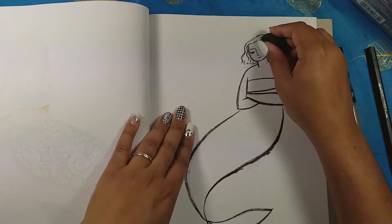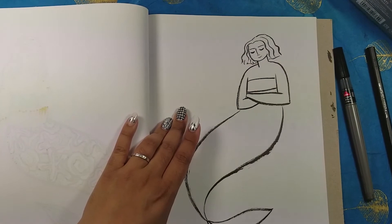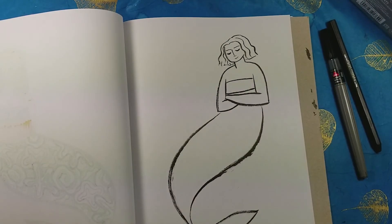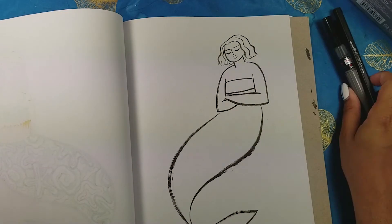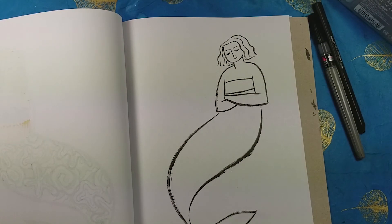I'm really happy with how this turned out. It's a pretty basic pose for the mermaid — I kind of burnt out so I just had her crossing her arms. It's such a challenge to come up with different poses for these girls every single day, but this one works: arms crossed and a cute tail.